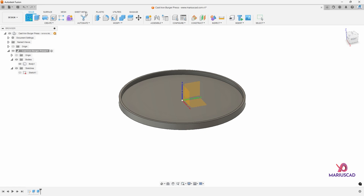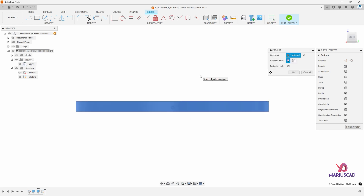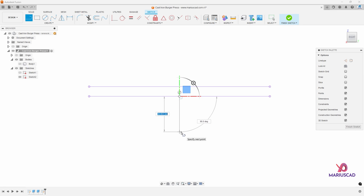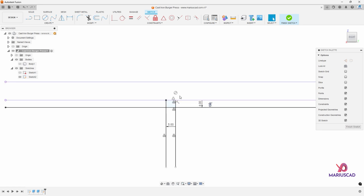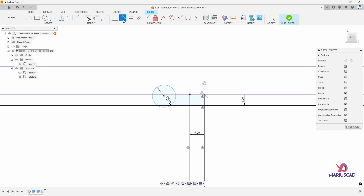We'll create a new sketch, but this time on this plan. Now we'll use the P letter for the project feature. We can make the body one invisible because we don't need it anymore. Let's create a new line — press the L letter — starting from the middle here, perpendicular on the middle. Now select this line, offset it with 5 millimeters, and offset this other line with 4 millimeters. Let's create a new circle somewhere here with a diameter of 8. Go to the tangent constraint, select this circle, select this line to be tangent here and in this part as well.